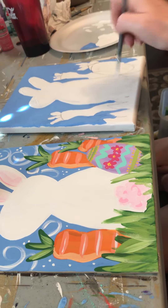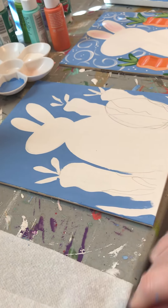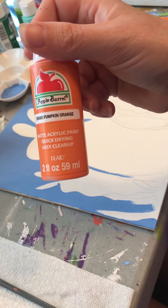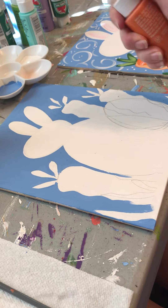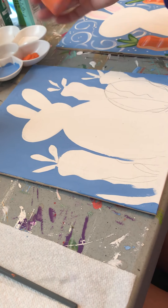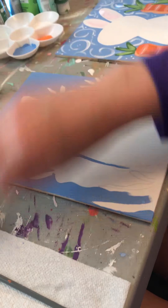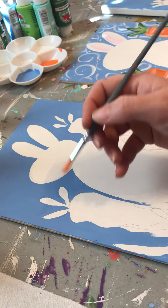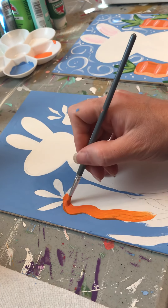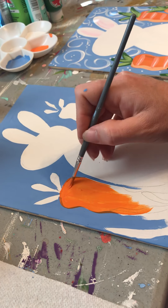Next step is going to be orange — we're using pumpkin orange. You can use any color orange. We can share if you want. Alright, we're going to fill in this carrot.